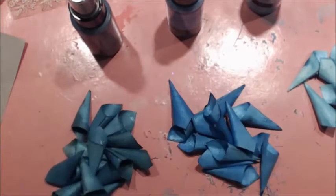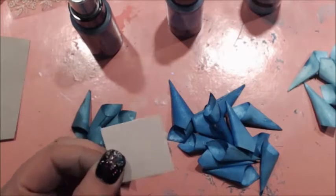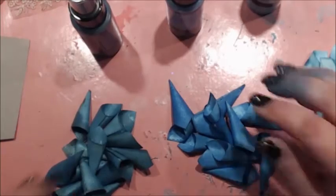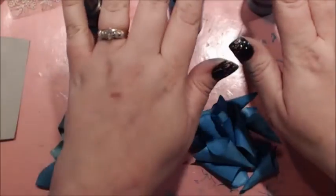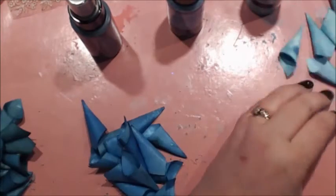First, I cut out 14 one-and-a-half inch squares out of regular white cardstock and I sprayed them with the three different colors. Now I'm going to show you how to create the petals and then how to put it together.